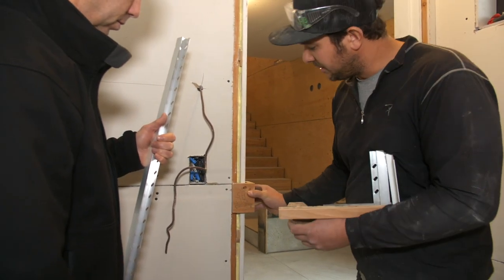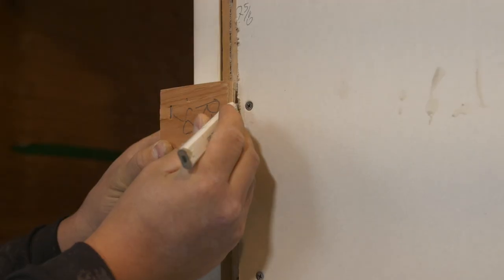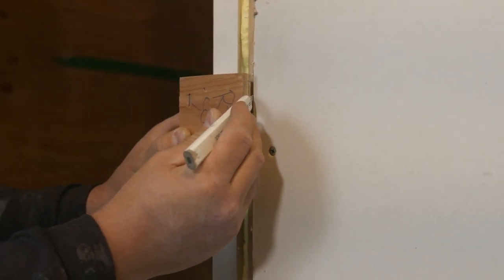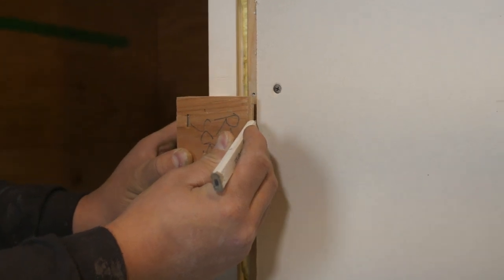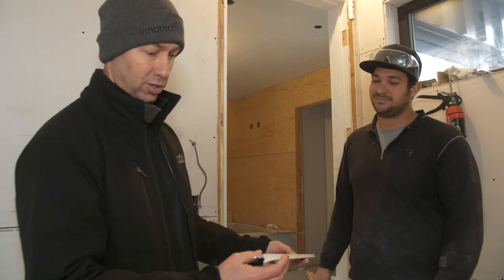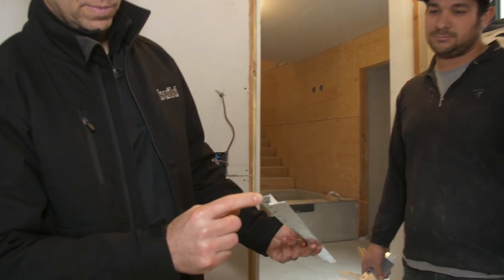Then we take a spacer block and put that on like so, and trace our drywall — he's putting a pencil right here, tracing it — which gives us an extra eighth-inch gap for play on the reglet. If you're not familiar with this, it's a product called the Fry Reglet. They're kind of expensive in America and even more expensive based on the prices Sean told me here.